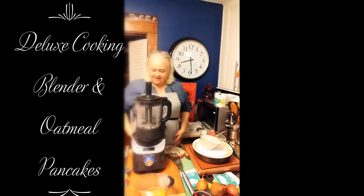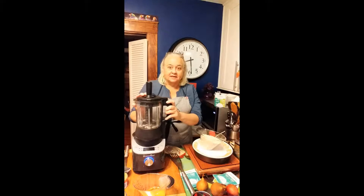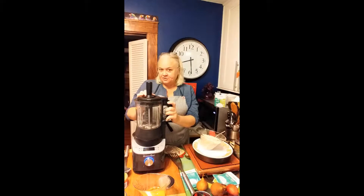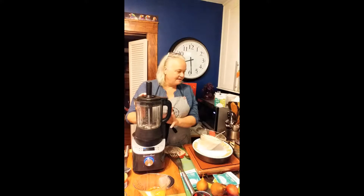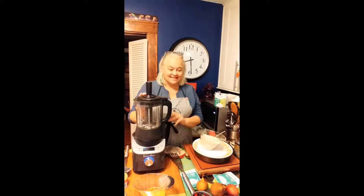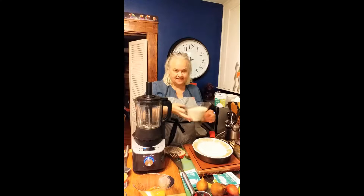Welcome to Karen's Cooking. This morning I'm going to be making pancakes, and I'll use the deluxe cooking blender for just one part — because I have some oatmeal here.